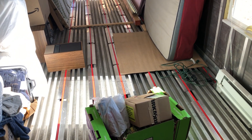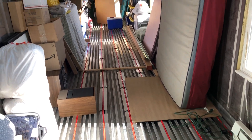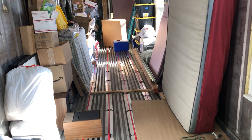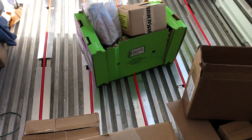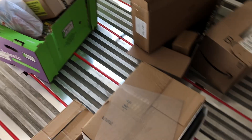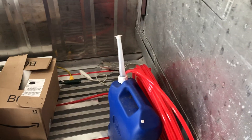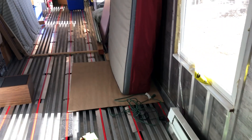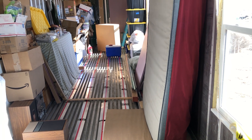I got all the PEX tubing down and I had to put a bunch of weights on everything because it wants to spring up. My theory is that you put it down, put all this weight on it, and after a little while it'll kind of set and form to these things. I'm gonna leave it like this and hopefully by next time I come out here it'll be more or less ready to set.